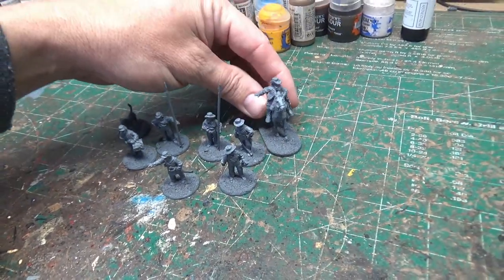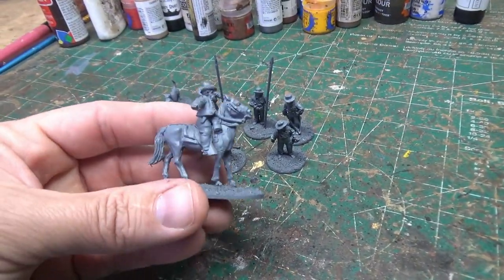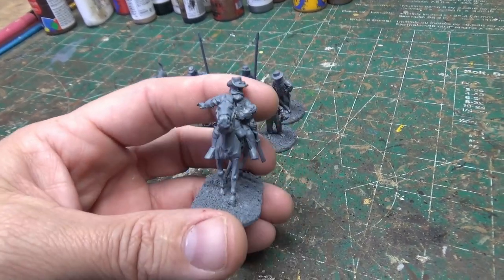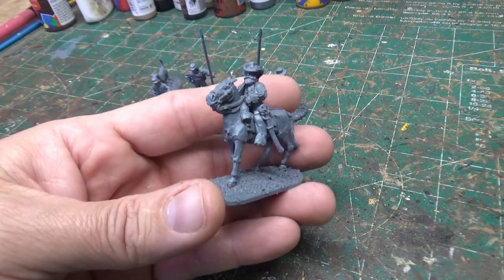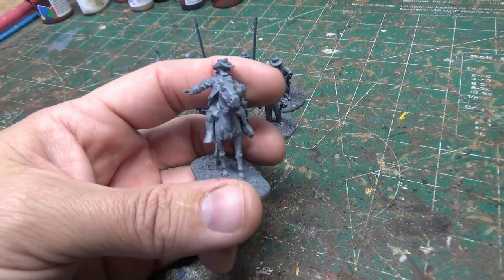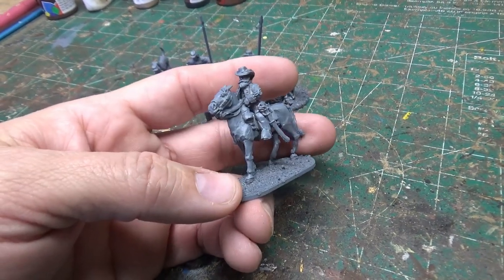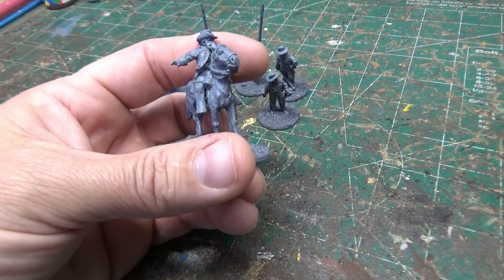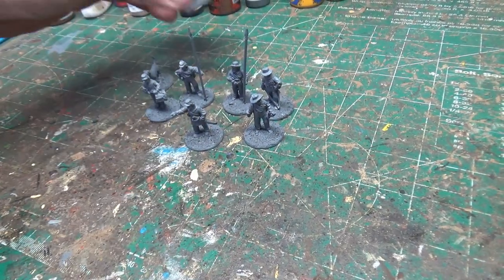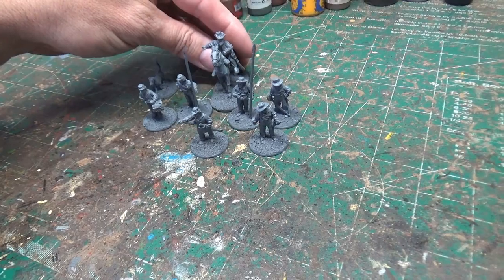Finally, I've got my Jeb Stuart model — this is going to be my big man. He won't be Jeb Stuart specifically; he'll be somebody else, but it is the Jeb Stuart model. I think he looks very Civil War general-type, with a big beard, big gloves, and boots. He'll be my level three big man for overall command.